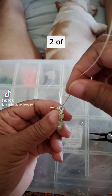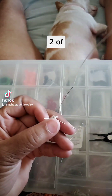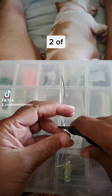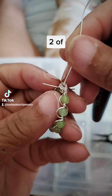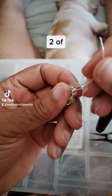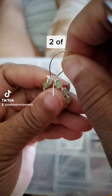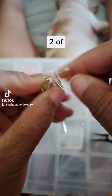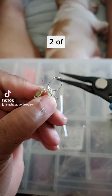I gotta swing this around a couple of times too so it will stay. Let's cut that down a little bit — I need a workable size there. I'm gonna do it like this a couple of times and then right now I'm going to just smash it with my pliers.